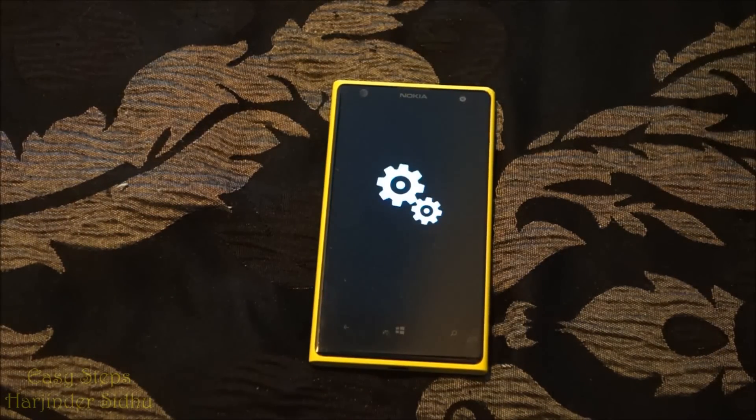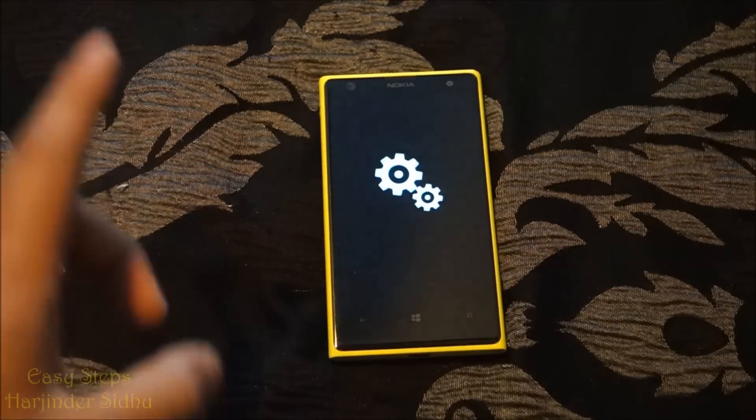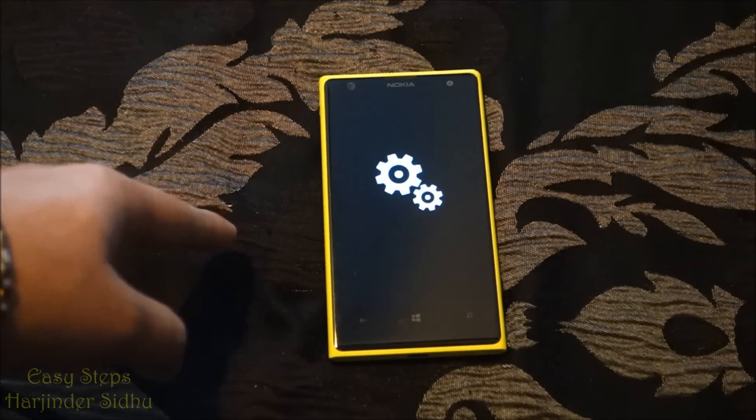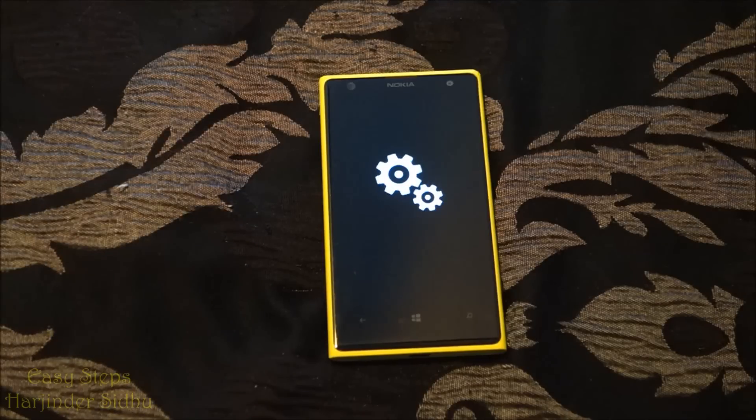If you've done it right, once the phone restarts you should be introduced to the gear screen, and it should take about three to four minutes.